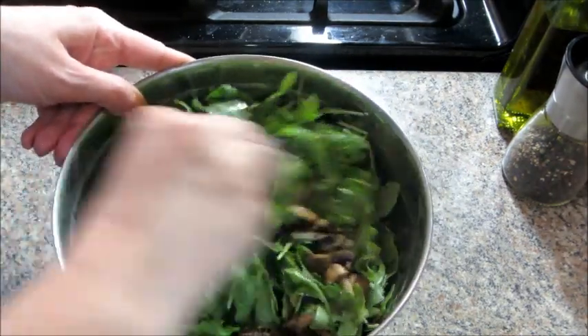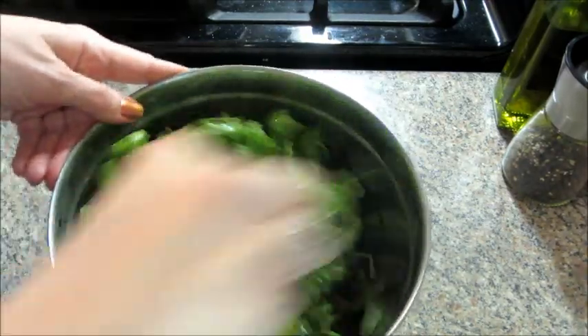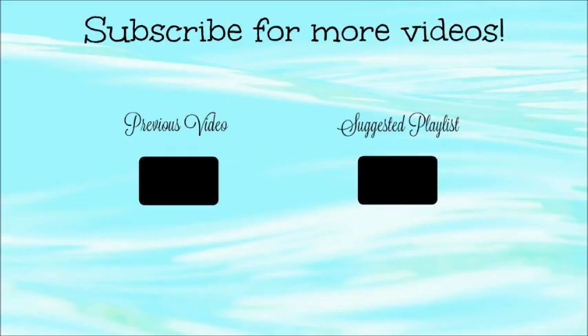And that is it — and this is so, so good. I can't express to you how good this was. Especially the salad, just very minimal things in it, and it was delicious. So if you'd like to try anything from HelloFresh, I do have a promo code — I will leave it in the description box below.